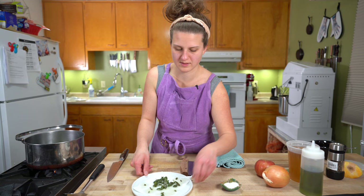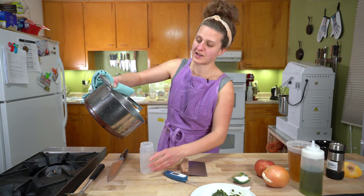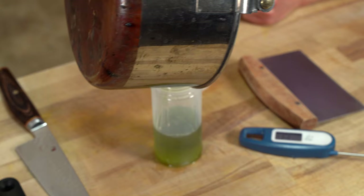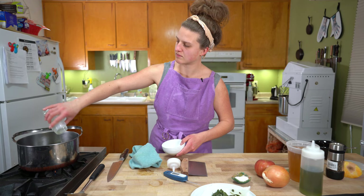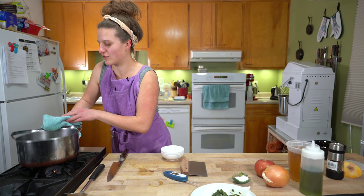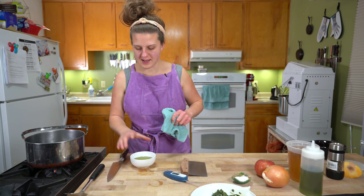Find a squeezy bottle or a bowl — whatever you got — and very carefully transfer the oil. You should probably let this cool before you put it directly into the squeezy bottle, because now you've got some sage oil. Definitely let that cool before you put it in the squeezy bottle. Pour it into a little bowl — be very careful, you can leave a little bit behind. And you've just made sage oil. It's fantastic.